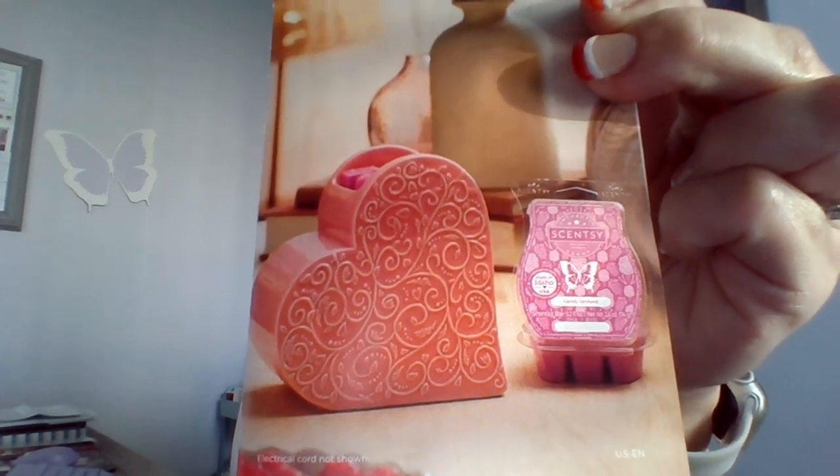The warmer of the month is called Sweetheart. It's really cute — it's got a doily effect, sits sideways, and gives you a 3D sort of effect. It's great for Valentine's Day, and if you decorate for every holiday like I do, it's a nice pick. It's an element warmer, six inches tall, and starting January 1st it's $36, originally $40, so you get it 10% off, along with the bar, scent circle, room spray, and they're also starting to offer pod packs this month.